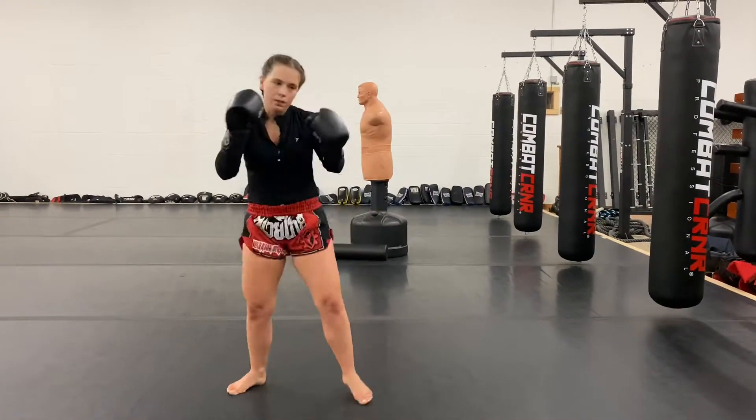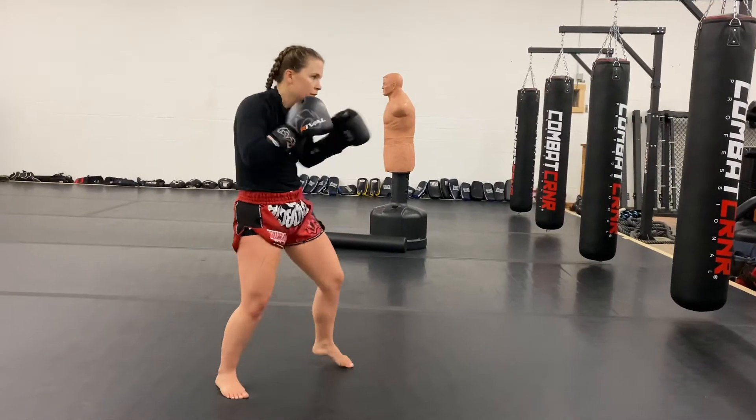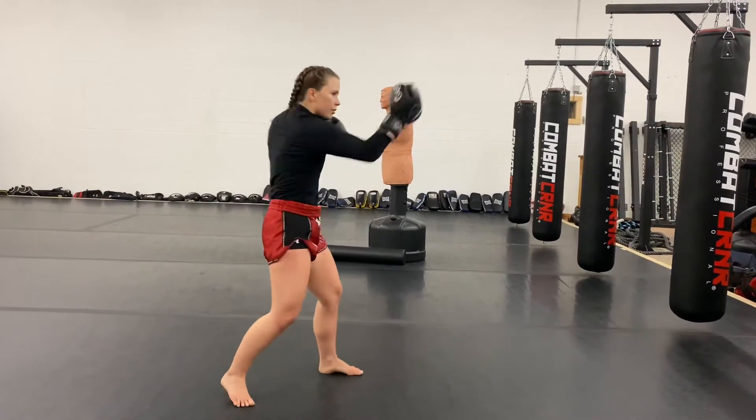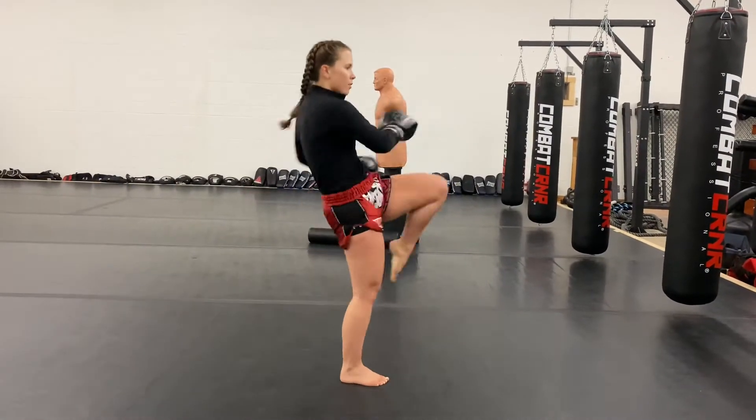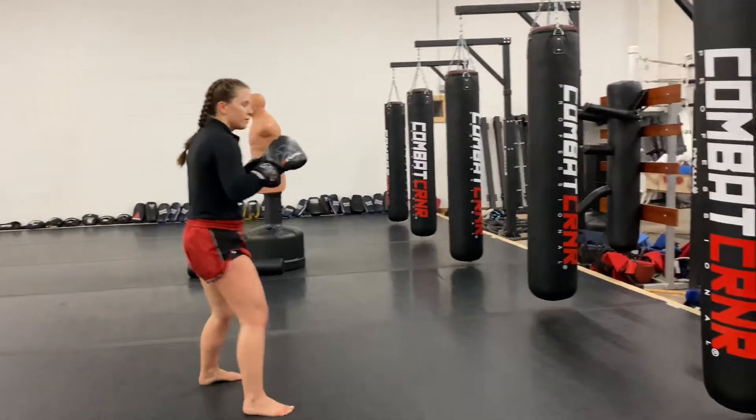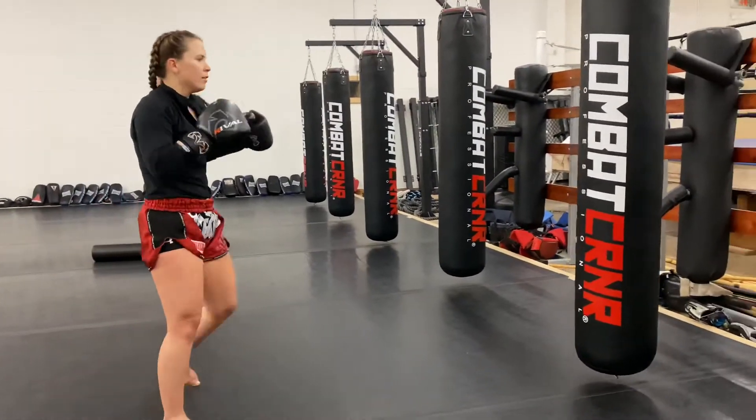Sometimes drills are easier on the heavy bag, and sometimes they're easier shadow boxing. This one probably falls in the easier shadow boxing category, because there are multiple hits and you're not dealing with the flow of a heavy bag. Let's see what it looks like on the heavy bag — keep in mind you're doing multiple hits.